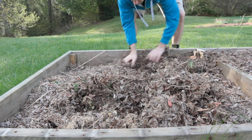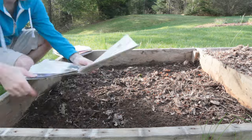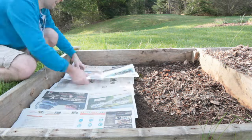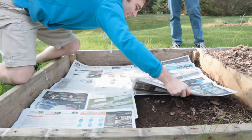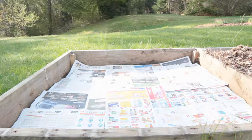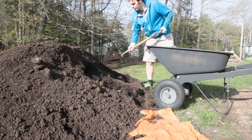We bedded the potatoes down from last year with some refuse from the lawn and some leaves. I just cleared that out and then spread some newspaper — two to three, four layers thick in some places — making sure not to use any shiny paper, just regular matte newsprint.